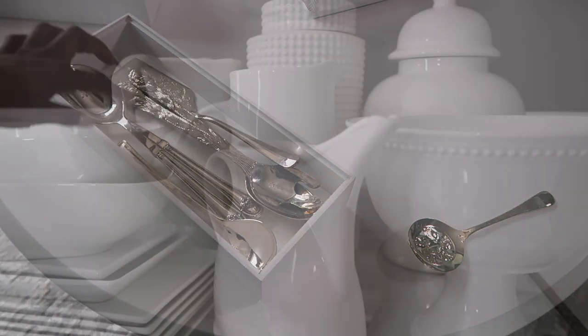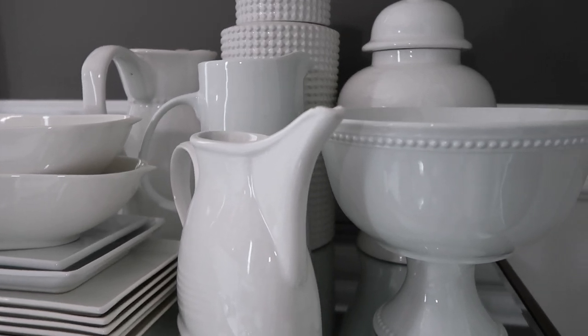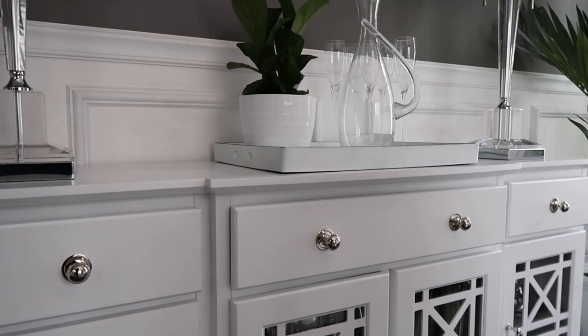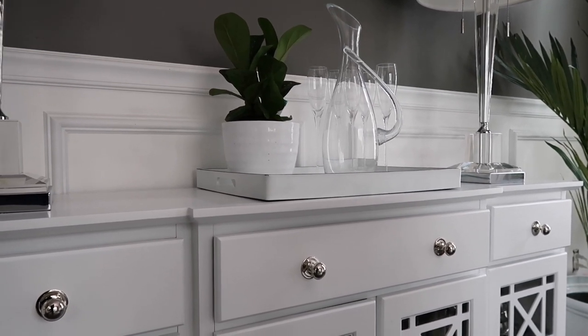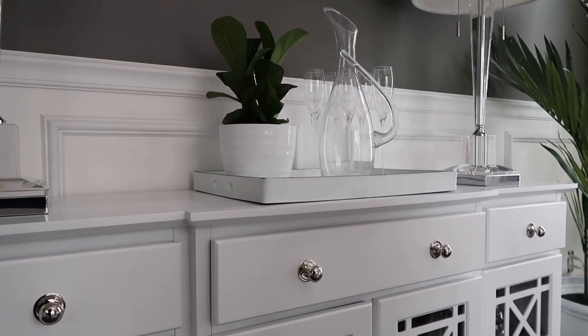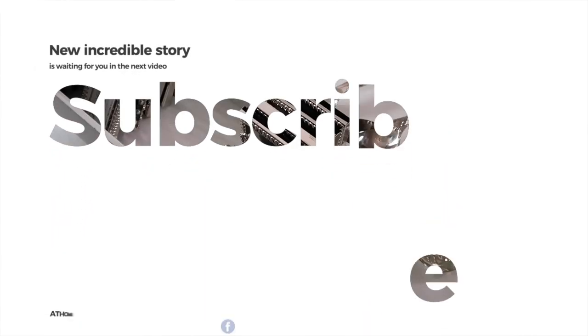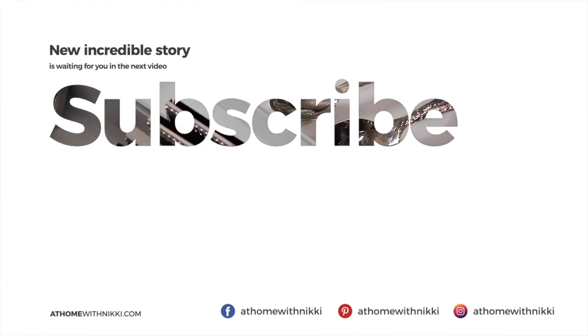The only thing left now is the white dishes, and we'll do that in another video. Thank you for joining me today on how I'm organizing the buffet — I think we've totally gone through it. I did sit some stuff on top just playing around with what I wanted, but I don't know if that's the finished look — you'll see that in the full room tour. I hope you all are doing great. I will see you at the next video. This is Nikki saying goodbye.